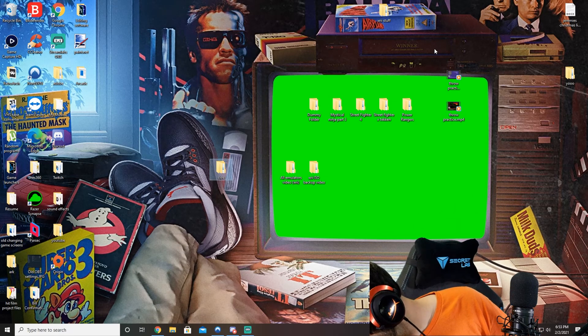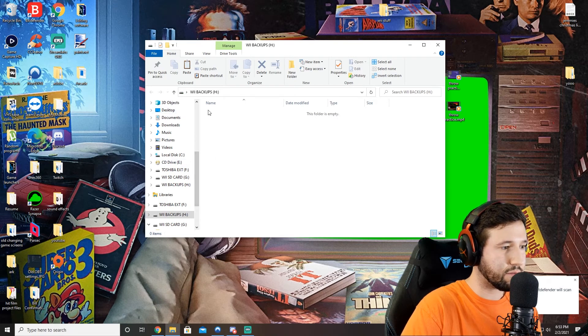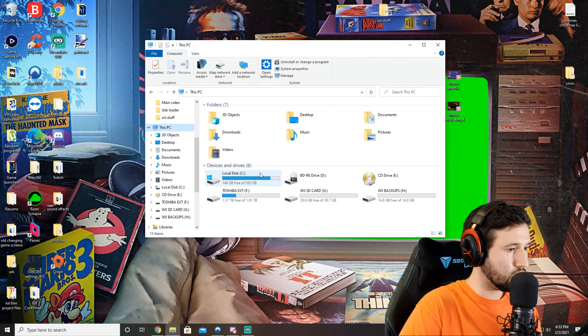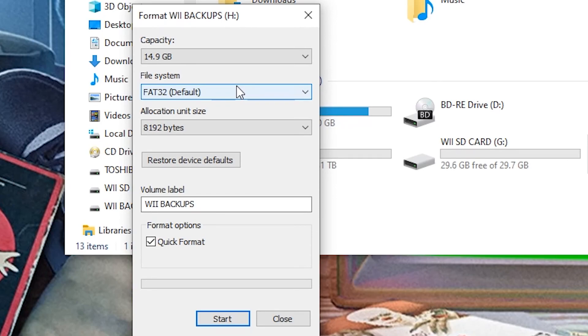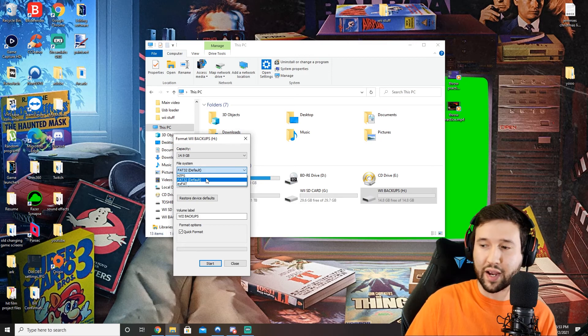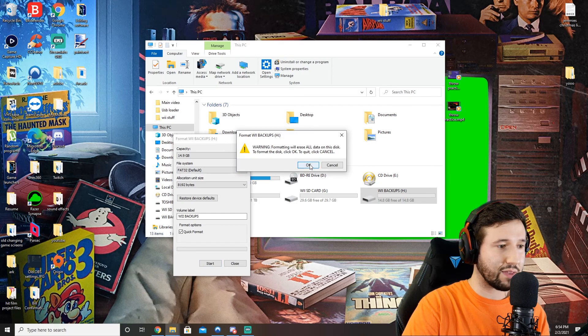Now we're going to go ahead and pop in our USB flash drive. I have mine named, but we actually have to format this. I'm going to right-click and go to format. This depends on the drive that you're using. I've had this work with different formats such as NTFS and FAT32. It seems that if you format to NTFS, that will allow you to play games that you've already backed up by dragging and dropping them. But if you're going to make your own backups, FAT32 seems to be the best. So we're just going to format it to FAT32 for today's video.